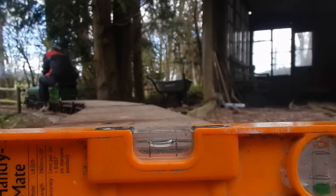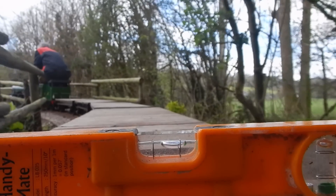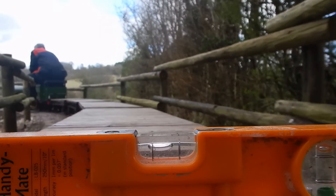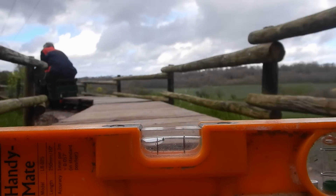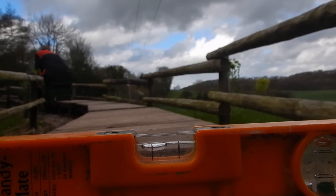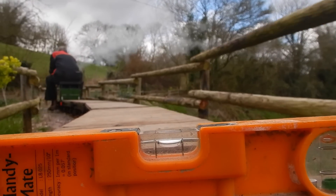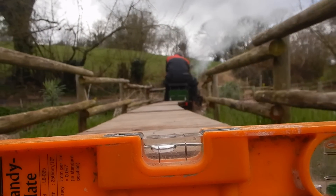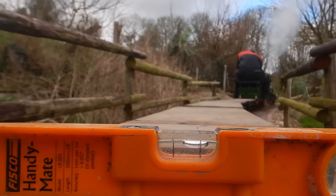Going at what I hope is about the correct speed for the banking, you can see on the curve the spirit level staying pretty much in the middle — which suggests I've got it about right. Here it loses it a bit; the bubble runs inwards, meaning I'm leaning outwards, so I've got more work to do there. Then back on the better sections of banking it's pretty much staying in the centre as we go around the different curves — so I've got that about right.